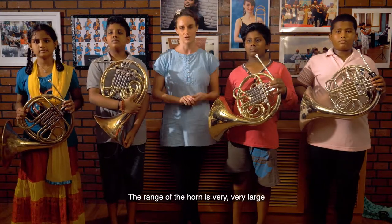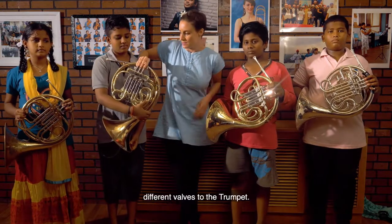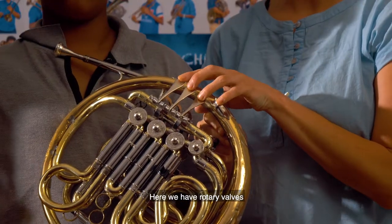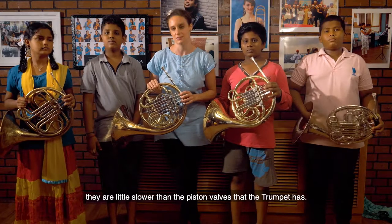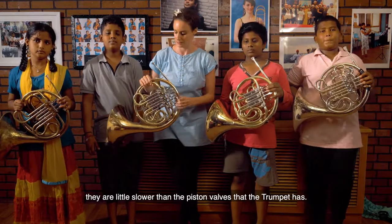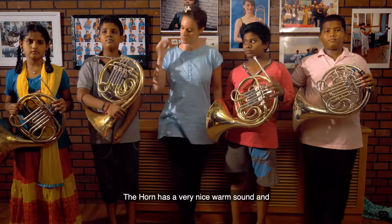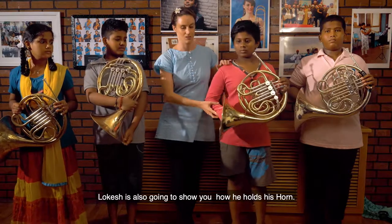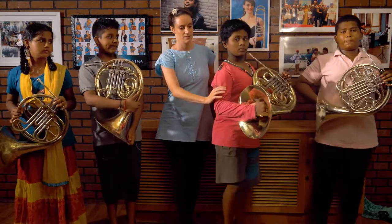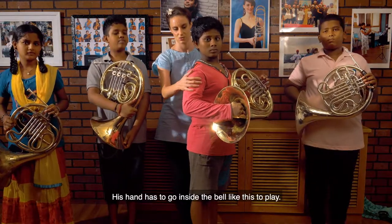The range of the horn is very, very large. They have a little bit different valves to the trumpet — here we have rotary valves, which are a little slower than the piston valves that the trumpet has. The horn has a very nice warm sound, and Lakish is going to show you how he holds his horn. His hand has to go inside the bell like this to play.